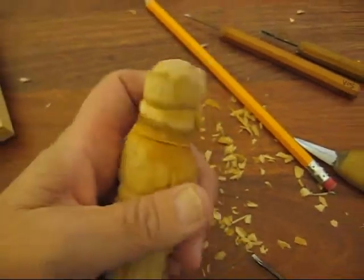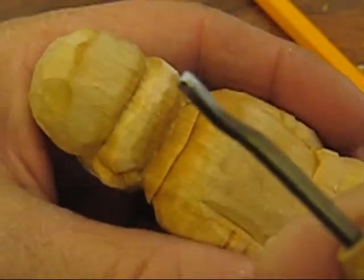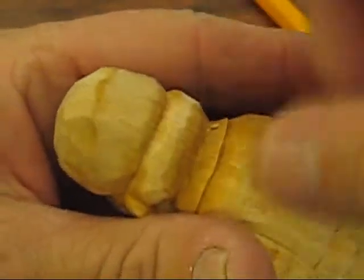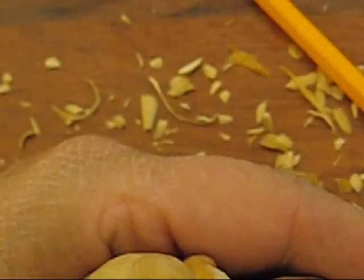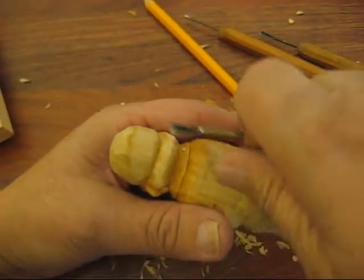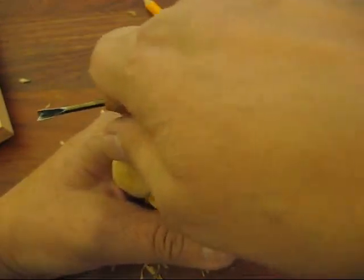Now for the hair — let's bring this up nice and close so you can see. Take a v-tool like I've had all along here, and what you want to do is put your thumb against the carving. Then you're going to kind of push your hand across this way.